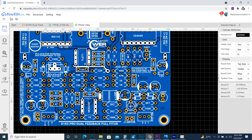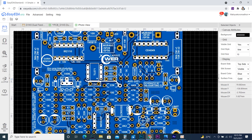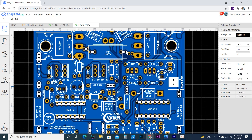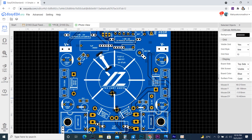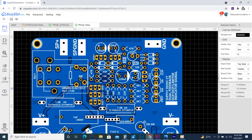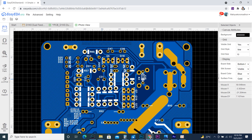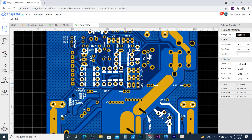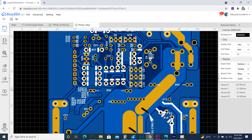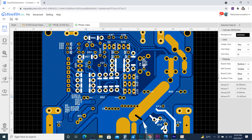On the top layer there are component labels indicating which component to place. On the bottom layer there are labels corresponding to the schematic, making it easier to identify components in case of trouble, revision, or component upgrade. So it will be easier for me to refer to labels on the bottom of the PCB.